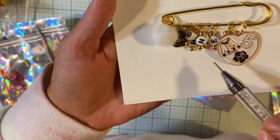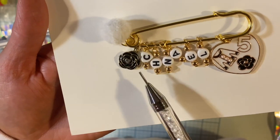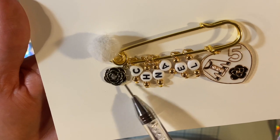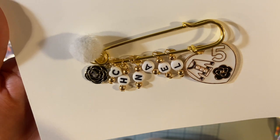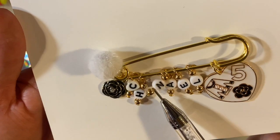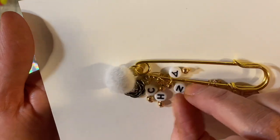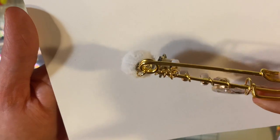This one is very designer inspired. It has the camelia — is that what it's called? Very inspired by Chanel. It's backwards — wait, no, there we go, it's in the right order. And then a little puffy ball. Isn't that cute? Yeah, that's in the right order. So there's that one.